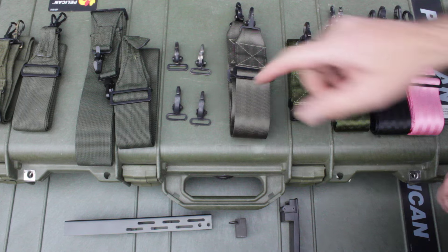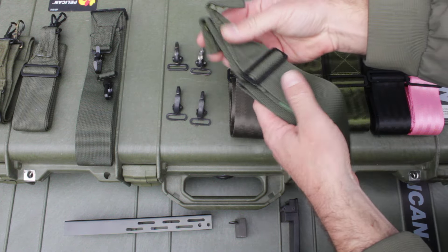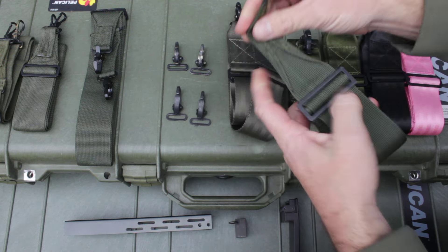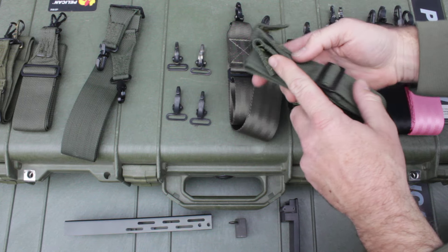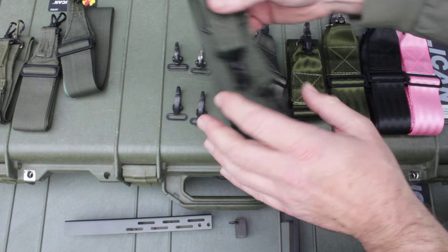What I did for a while was take the US canvas straps or the nylon straps — like this one dated 1984 — and I unsewed the US hooks and sewed in the British hooks. I sold these as the improved screen accuracy slings, so there are a few of those out there.